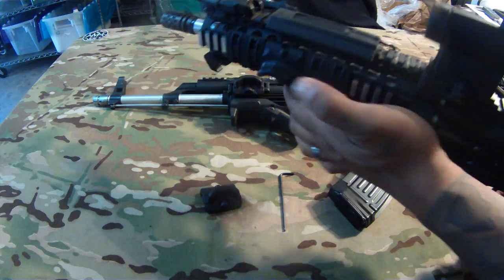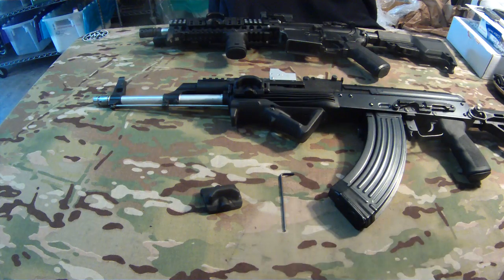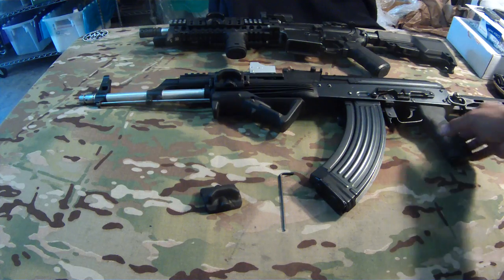Some folks run it on both sides. I like to run just one — I don't shoot too much left-handed, and if I do it won't be for that long, so I don't need both on there. Plus I don't do all that fancy mag-pull stuff you see in those tactical videos. But anyways, let me show you guys how quick it is to mount this.